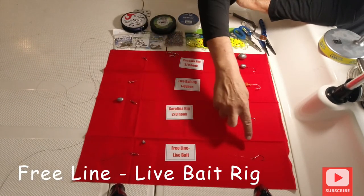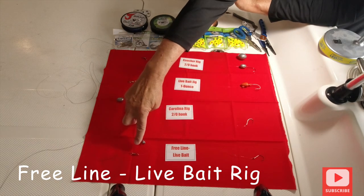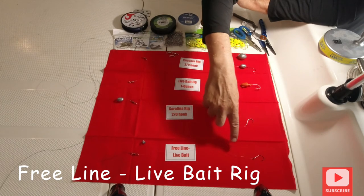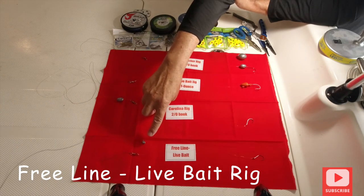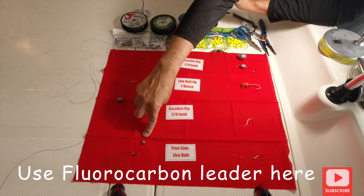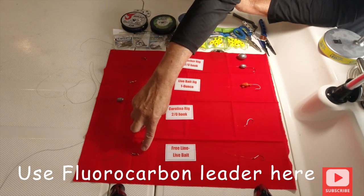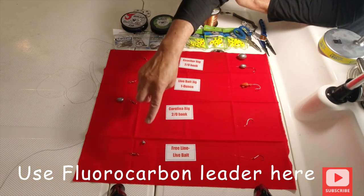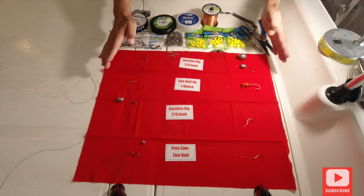Free line live bait — especially for the flats — your hook, fluorocarbon line, and a barrel swivel and braid for your snook, your reds, and your trout. Anything inshore, I recommend that. Here's a split shot — if you're fishing and you want to get it down below the mangroves and drop it down, if the tide's really moving a split shot helps. I keep it as close as I can to the barrel swivel, away from the bait.